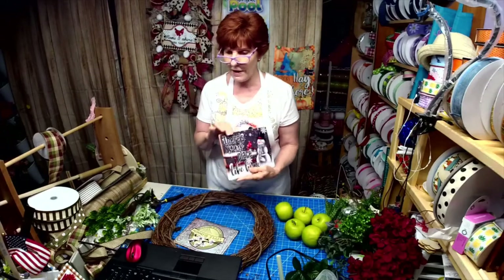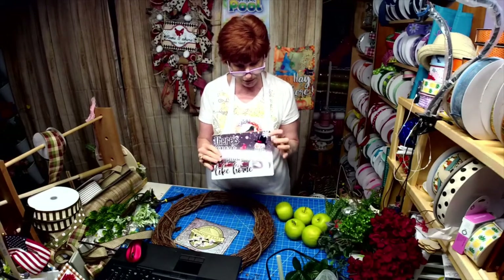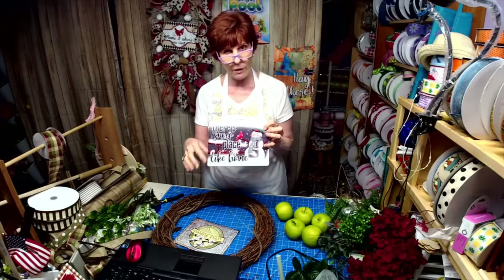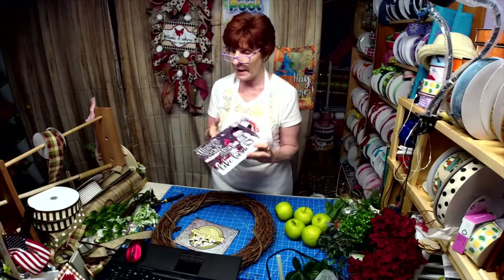We switched out the hat on this — that hat is a Santa hat — but I wanted to be able to use this all through the winter season, so we switched out the hat to a top hat.